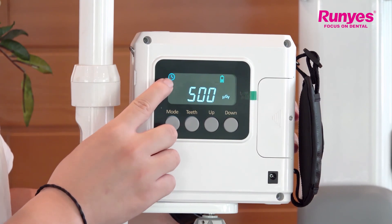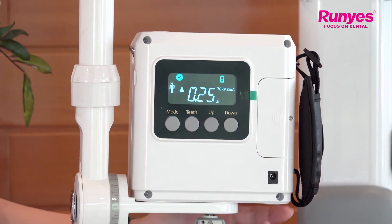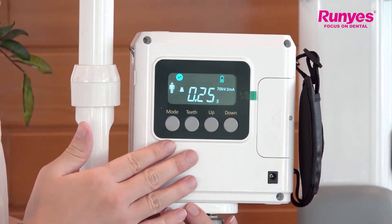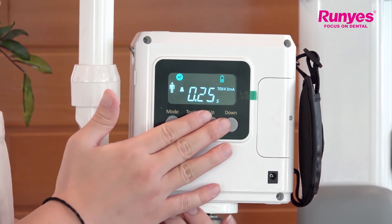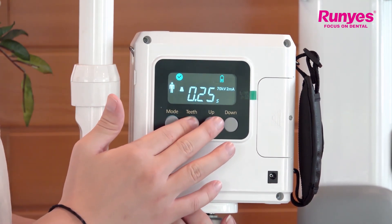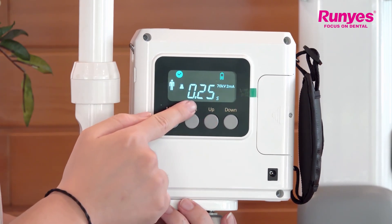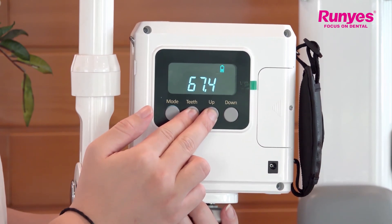This icon showing up indicates that the tube is under cooling. The exposure is finished. After the exposure is finished, we can check the kV value and the current value of the current exposure. To check the voltage of the last exposure, you can press the teeth key and the up key together. Here is the voltage of the last exposure.